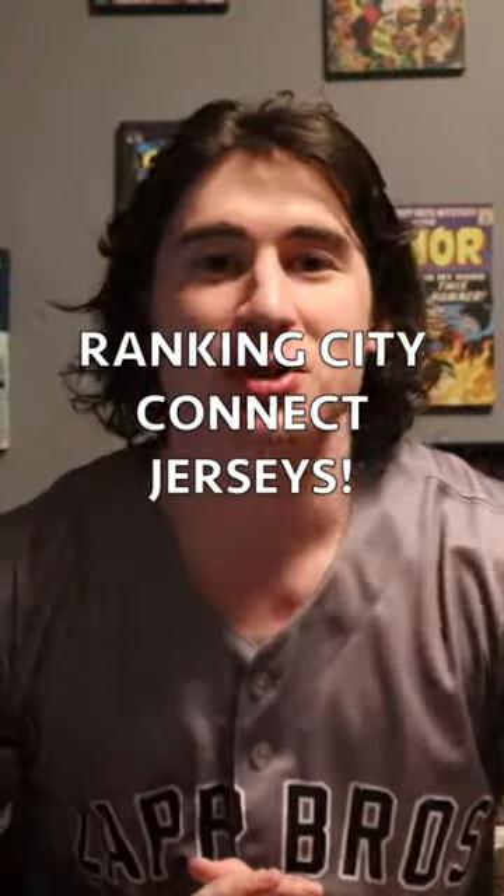Yo, what is up guys? Welcome back to another video. We got the Lapros baseball jersey on so that means it's going to be a baseball video, and today I have a tier list for you guys.